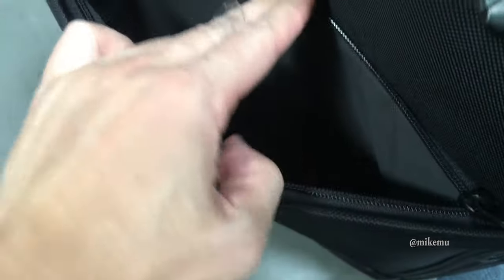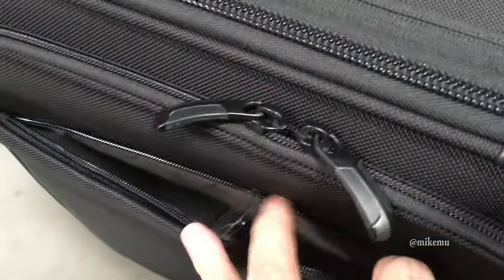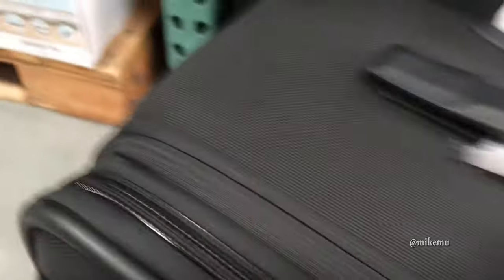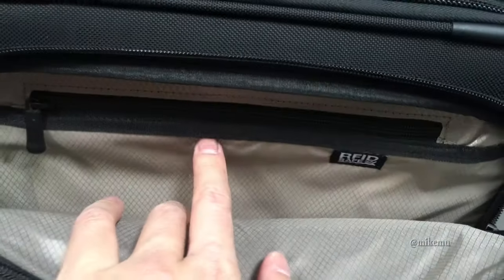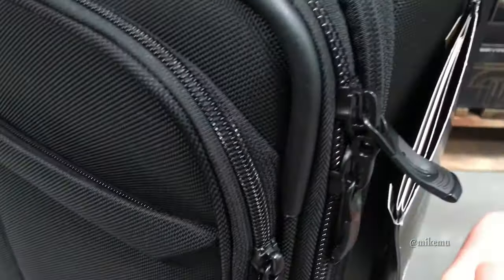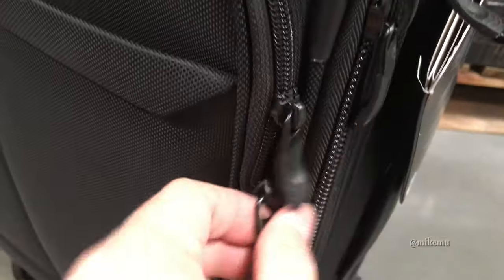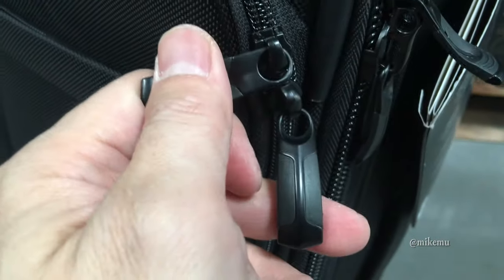There is a nice little slot in the front for you to stash some things. And this particular one also features the RFID protection that we're seeing more common in higher-end luggage. You can see that right here — RFID protection. And that's the first that I've seen in a Kirkland Signature luggage.